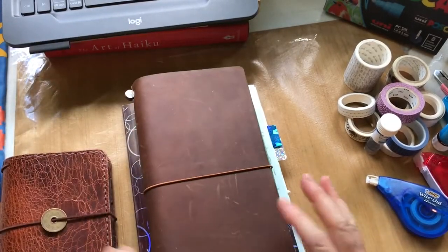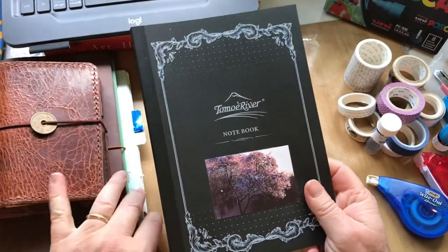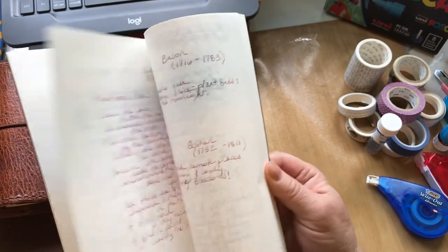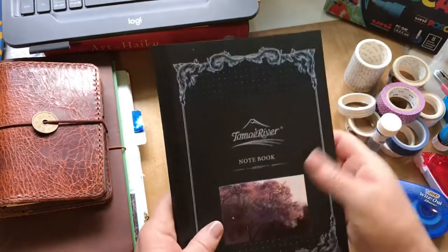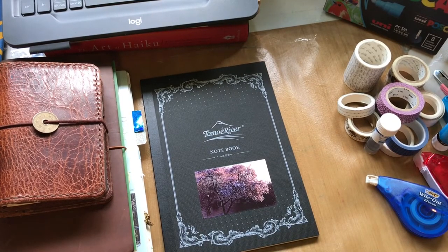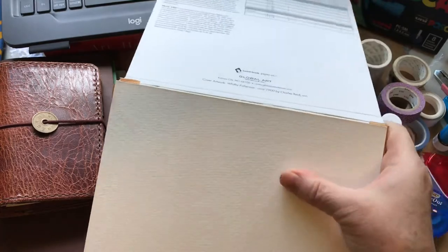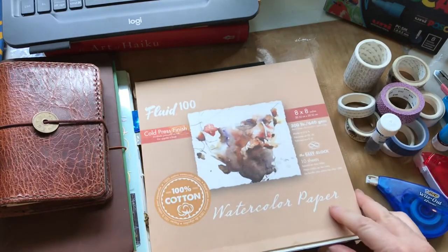I like to do writing samples with inks in the Tomoe River notebook — either poetry or little blurbs — because the paper is so nice and thin. I'm also going to take one small watercolor block. It's really nice 100% cotton paper with some texture, and I've got a few pages left, so I'll take that.